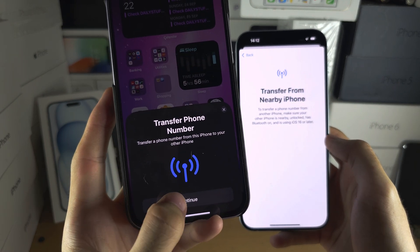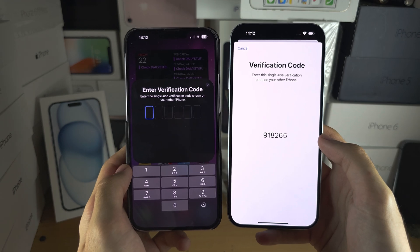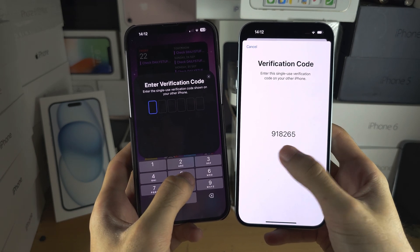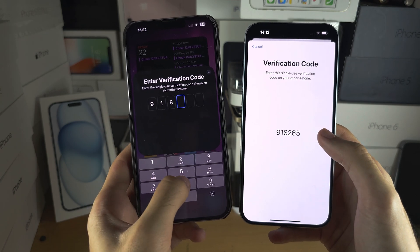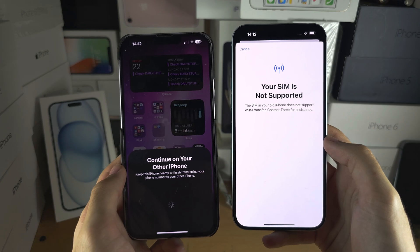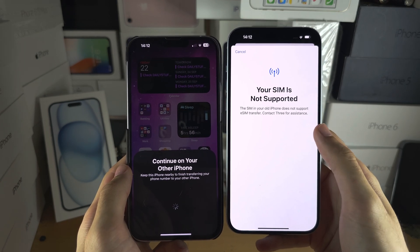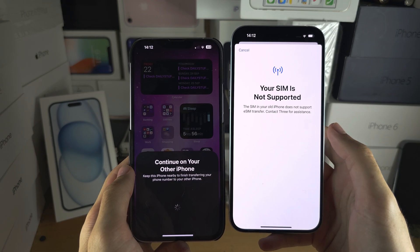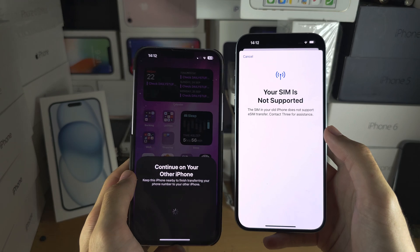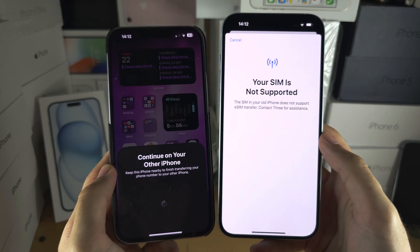Tap on continue, and once you tap continue you need to enter in the verification code shown on screen — your code will be different, so enter the code you see. If your SIM card supports the transfer, you should see add phone number. Tap add and the transfer, converting your physical SIM or moving your eSIM from your old iPhone to your new iPhone, will be complete.